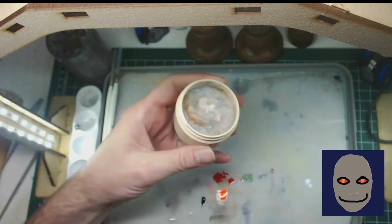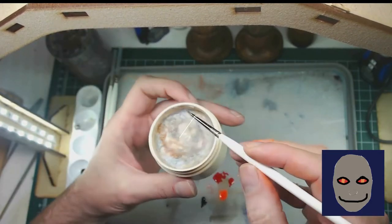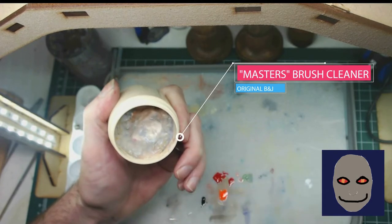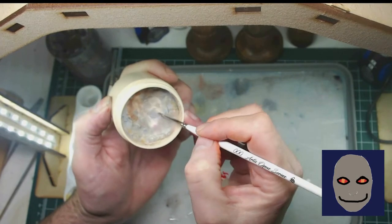The eyes are nice and cleaned up. We're going to switch to a slightly smaller brush. Whenever I switch brushes I always clean it using soap. I'm a big fan of the Masters Brush Cleaner by Original B&J — it's a very common brush cleaner. Take the time, buy yourself good brushes, and take care of them. You'll be happy you did.